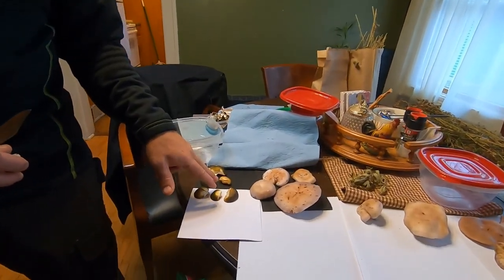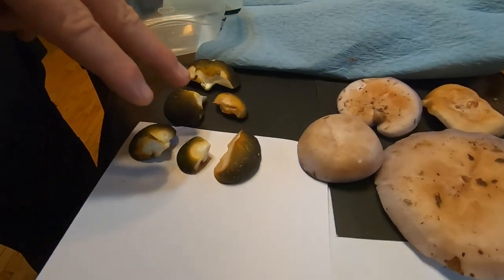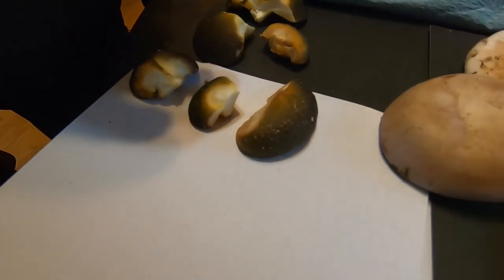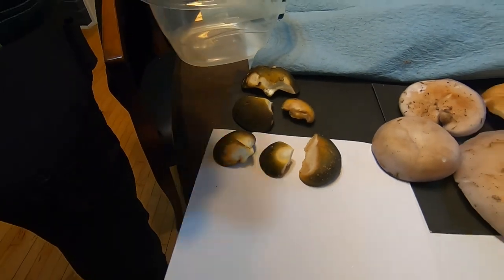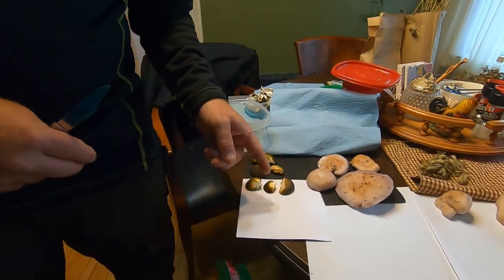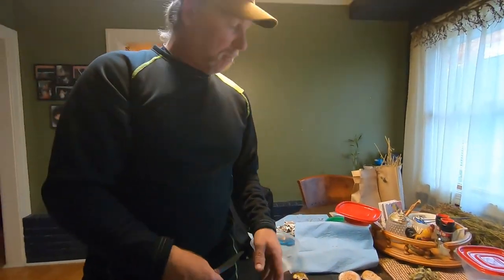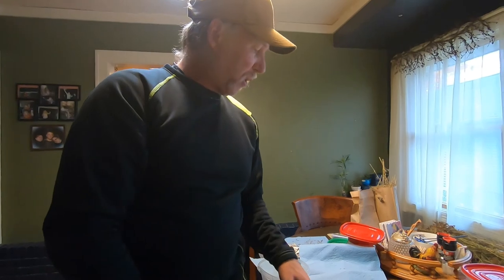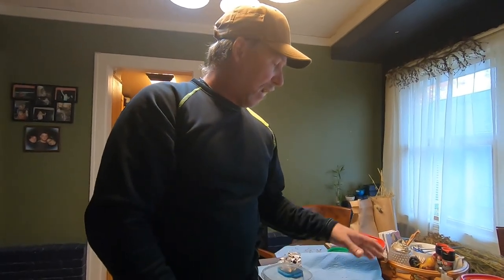These are late fall oysters, and they're some of the most beautiful specimens I've ever found. I am spore printing them because the color is just a little odd for me, and I want to really narrow down exactly what species this is. I'm pretty positive it's a late fall oyster, but I'm going to do the spore print to be exactly sure.